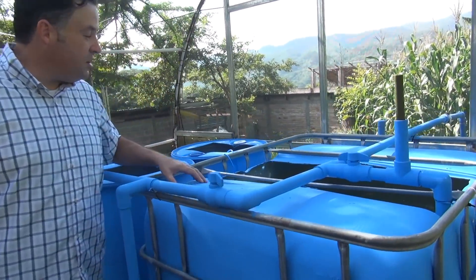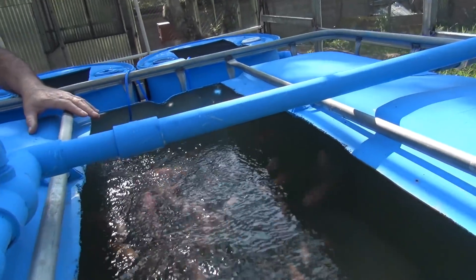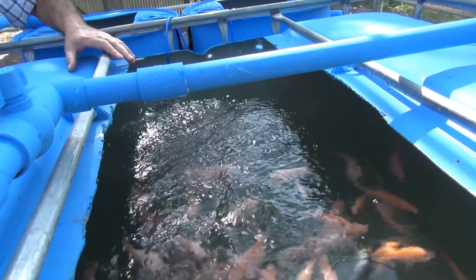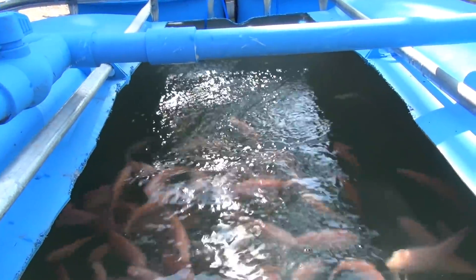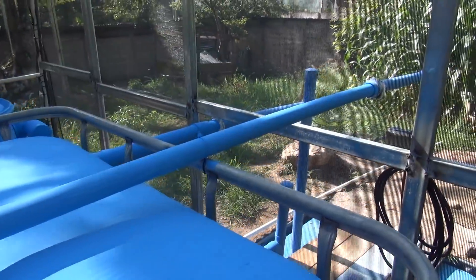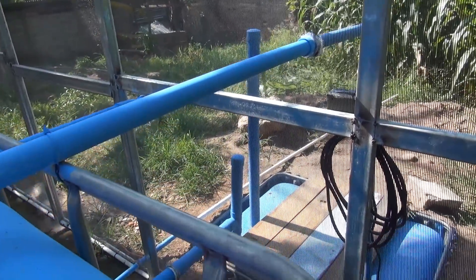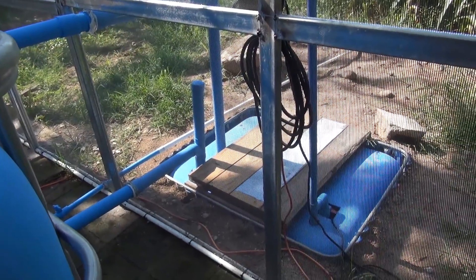We already have fish in the tank and we're cycling the system with fish — you can cycle with or without fish. In the back you can see the sump pit, and everything is being pumped out of the sump pit.